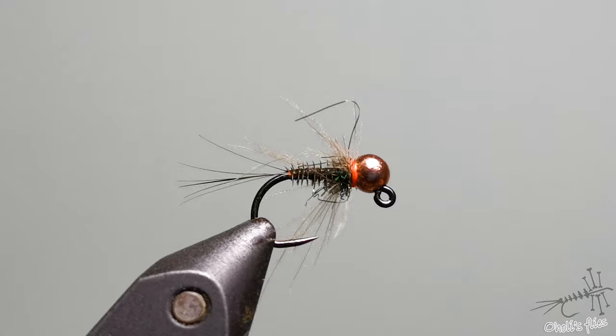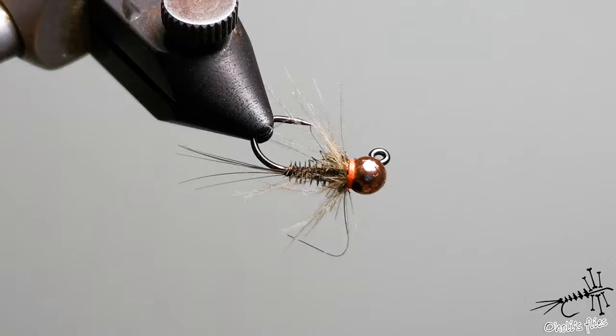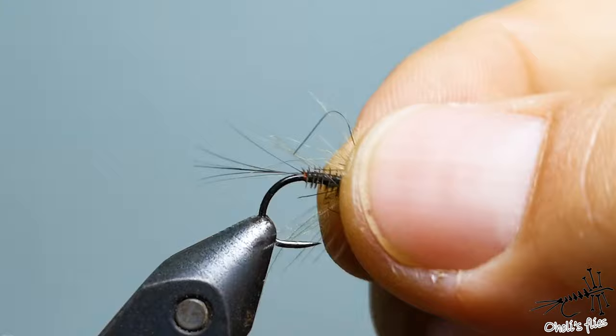Hello everyone. I'm going to tie a fly that's the first one in a series of three: nymph, emerger, and dry fly. This is going to be a caddis nymph — even though it has a tail, it's just something I like to do. I like tails on my nymphs.